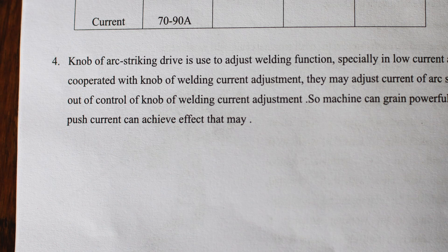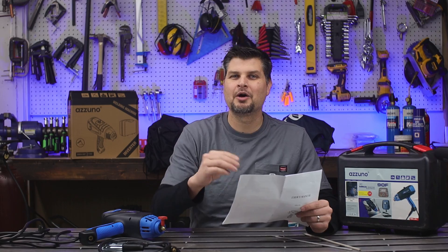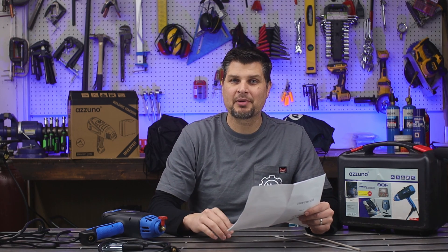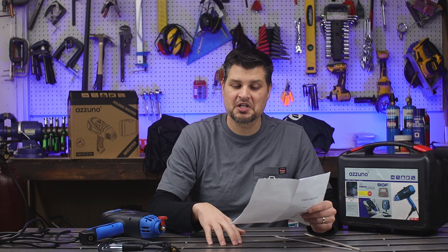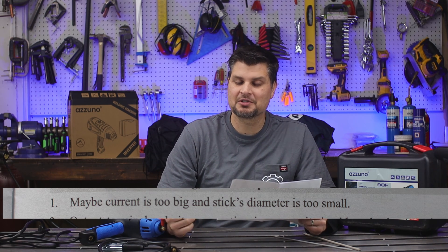Push current can achieve an effect that may help out if you're not getting good weld penetration — that is, if the current is too high and the stick diameter is too small.